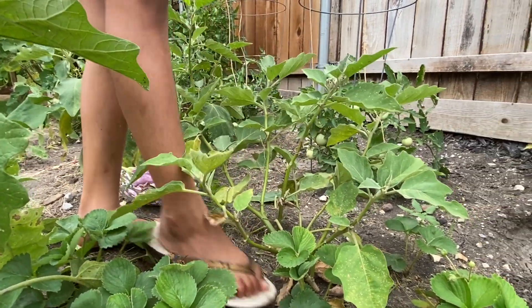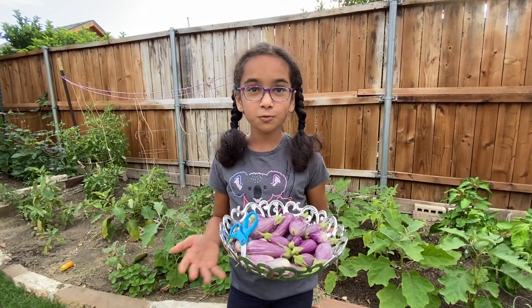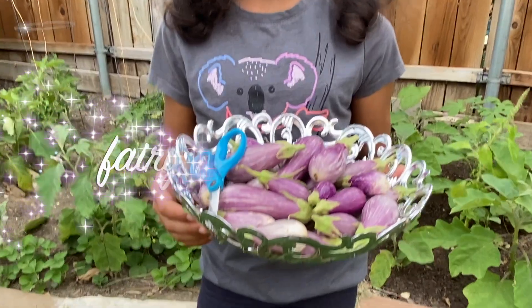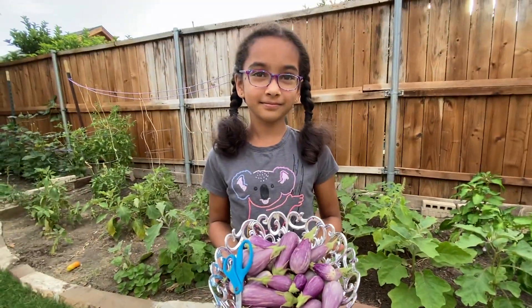Okay guys, so today I got these many. There's probably like 20 or something in here. Look at that. Bye!